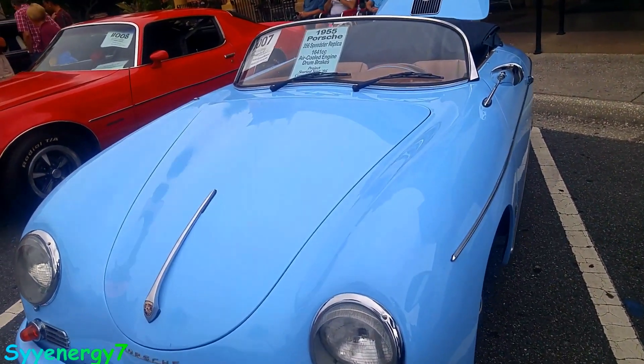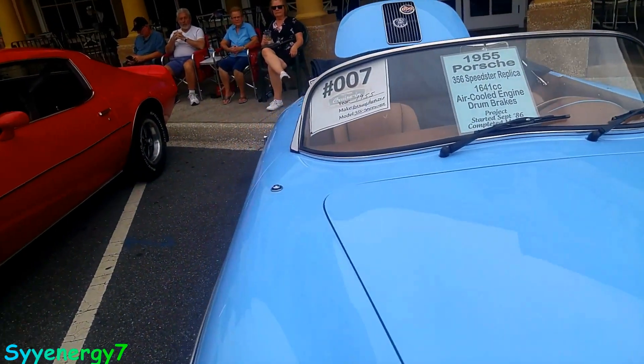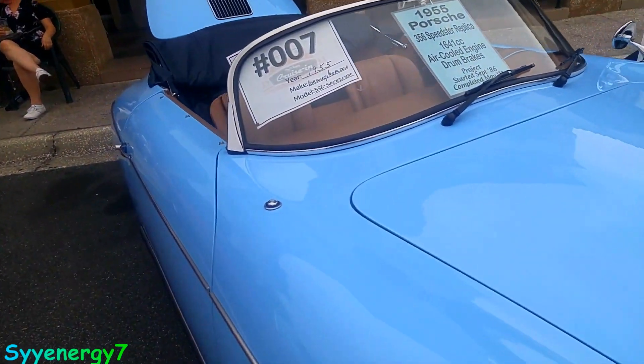I'm not sure. A lot of these cars I don't know. There's certain cars I know a lot about, and other ones I don't.